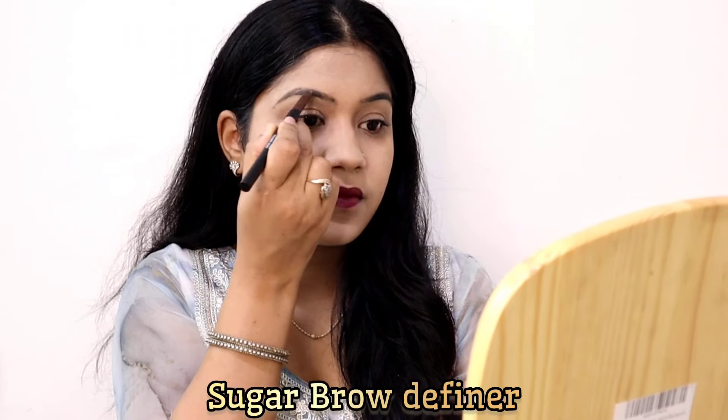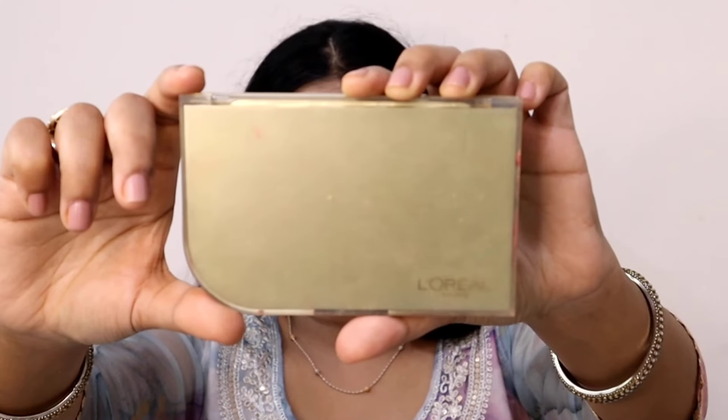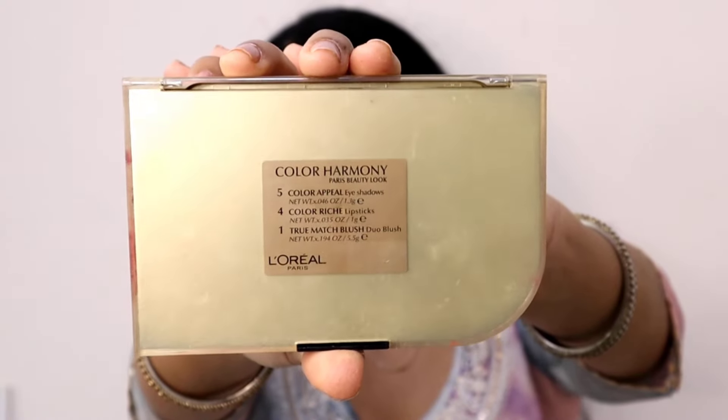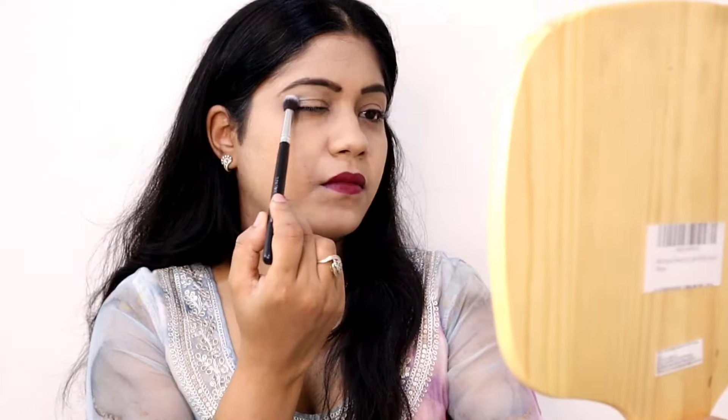Then I'm using the Sugar Brown Definer eyebrow pencil to fill in my eyebrows. I'm also applying eyeshadow, blending it into the crease area and the outer section of the eye area.